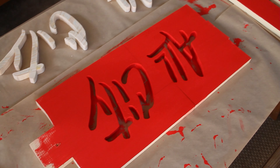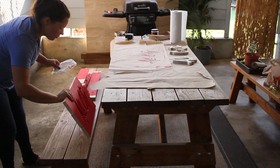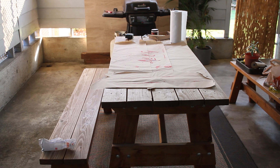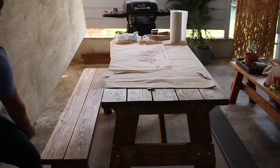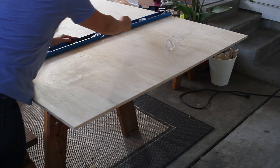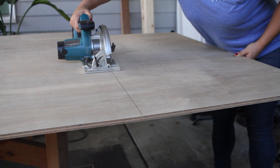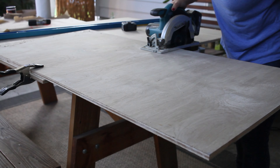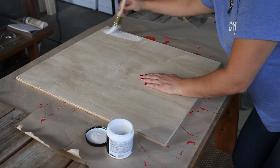It's getting pretty late, so we're going to hit pause for now and check it out in the morning. These boards look really good. Now it's time to cut out the backing for our sign. We're going to paint this piece white because that's the color of the letters in the logo.